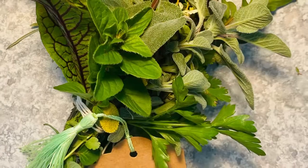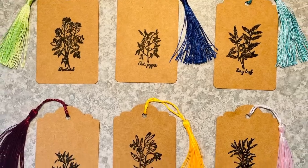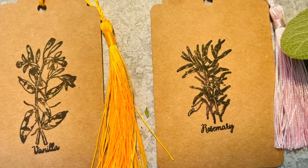Hi, I'm Vicki. I'm glad you're here. Today I'll be showing you how to make a herb posy and some gift tags or bookmarks with herbs on them to go with a posy as a gift.